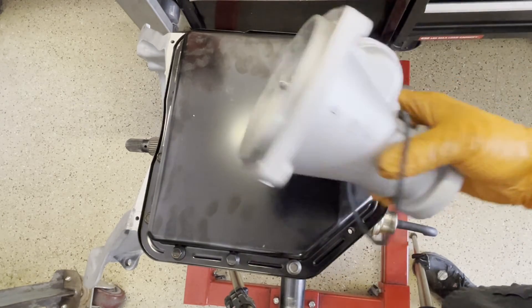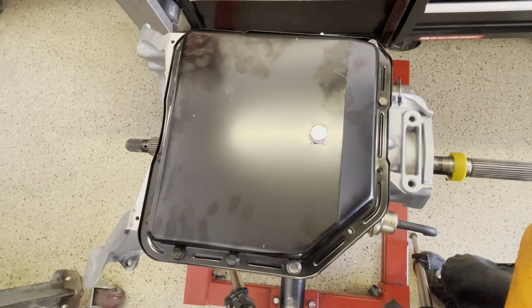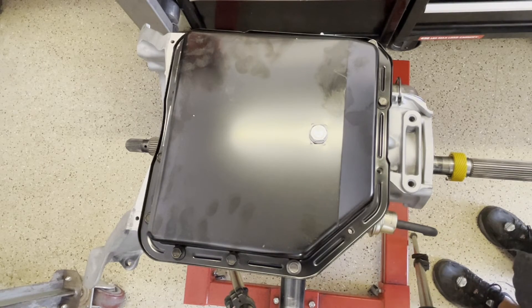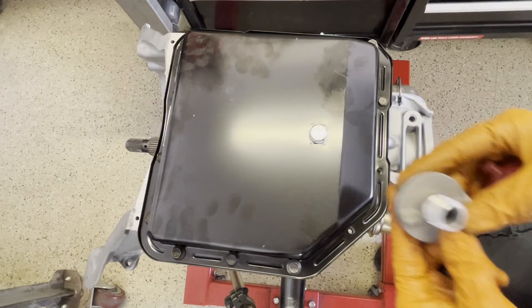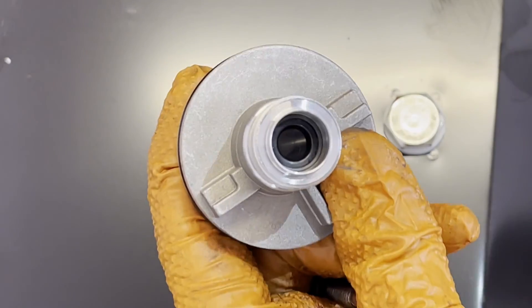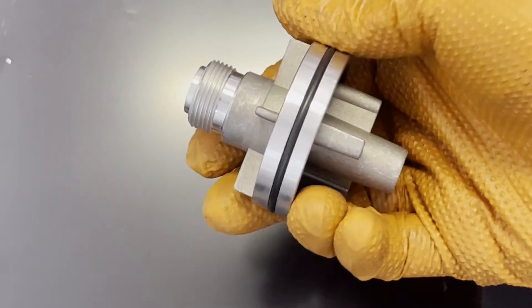For the extension housing, just make sure you have your O-ring or square-cut seal on, then slip it on — pretty common sense. Just make sure it's not twisted; a twisted seal will leak and probably break. For the speedometer gear assembly, here's your driven gear. Inside the assembly there's going to be a seal and a little wire retainer — kind of like a snap ring. Make sure that's there.